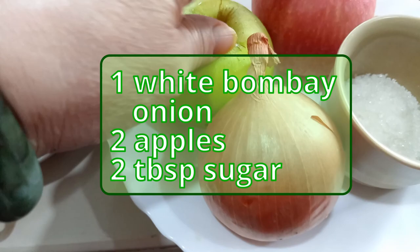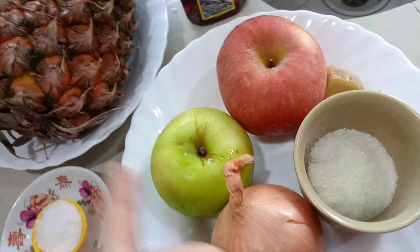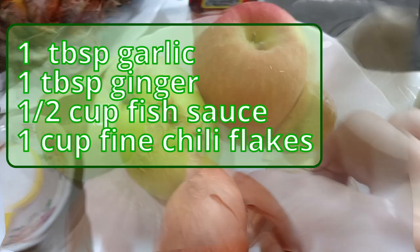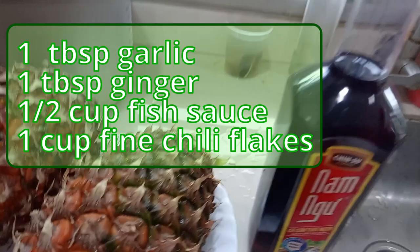Two tablespoons of sugar — that's subject to the pineapple's sweetness. If it's sweet enough, use two tablespoons; if it's still sourish you can increase to two and a half to three tablespoons, so it depends on the ripeness. For the paste you also need one tablespoon of garlic, one tablespoon of ginger, about half a cup of fish sauce, and one cup of fine chili flakes.